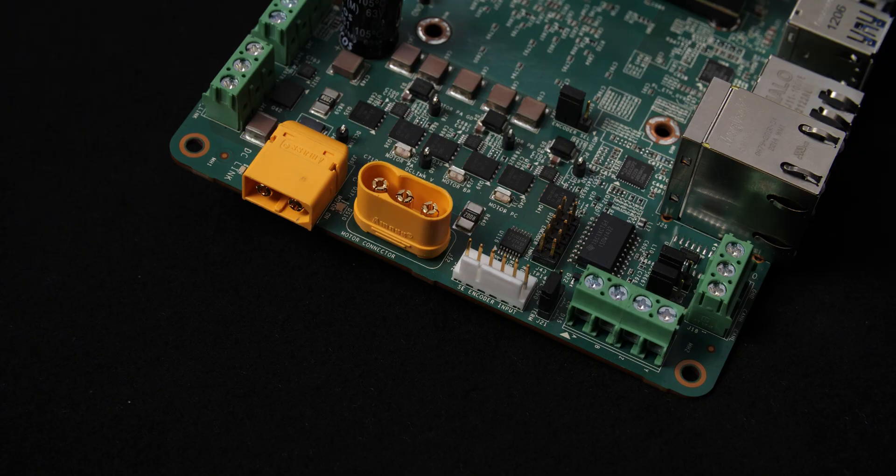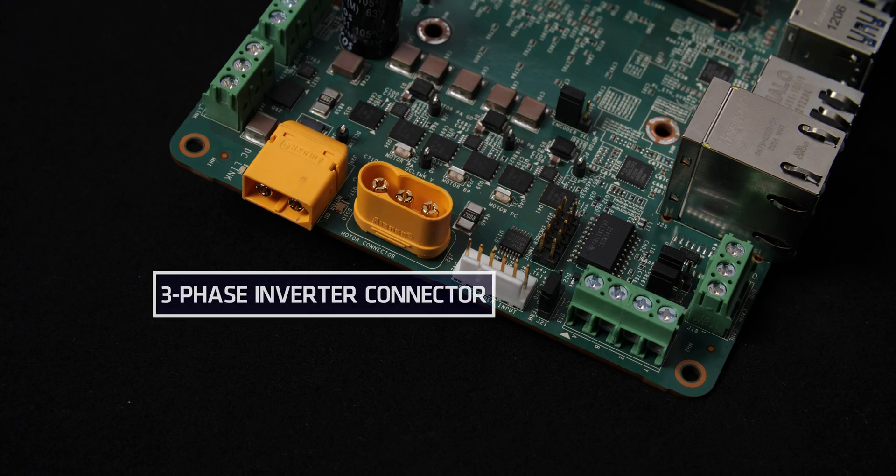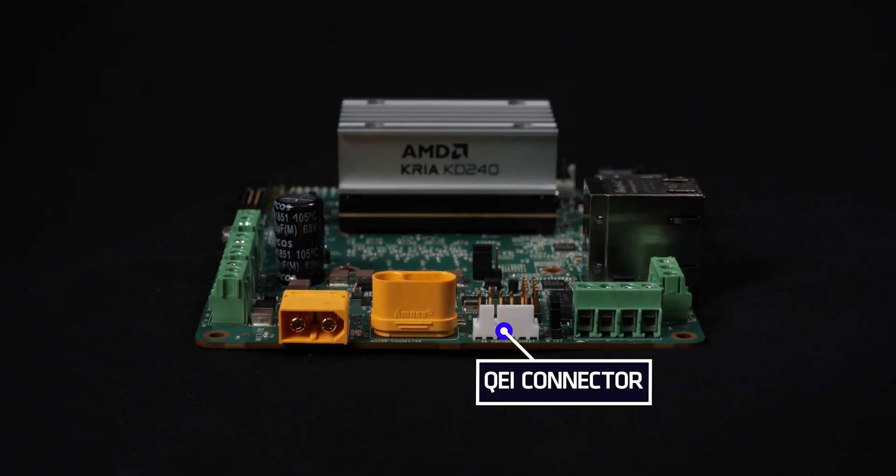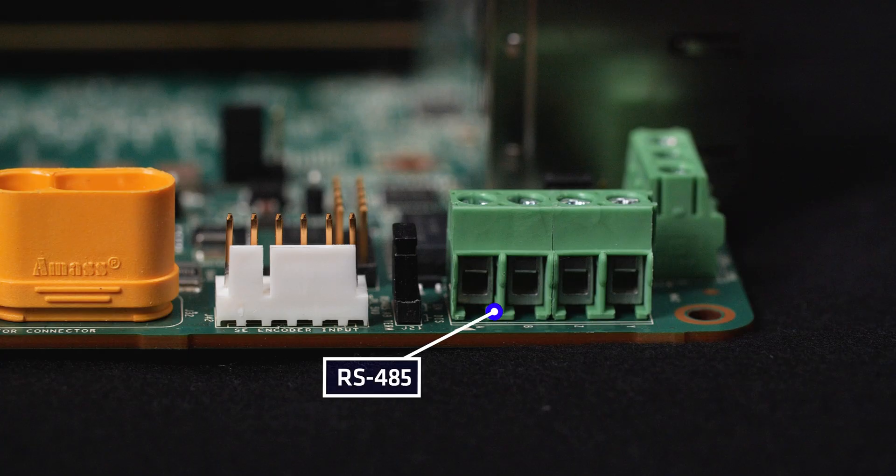Key features of the Drives carrier card include a three-phase inverter connector for connecting different types of small and medium-sized brushless direct current or BLDC motors, a QEI connector or quadrature encoder interface, which helps with accurately measuring changes in the position of the load connected to the motor, and an RS-485 interface, which enables reliable communication for networking intelligent devices used in industrial systems.